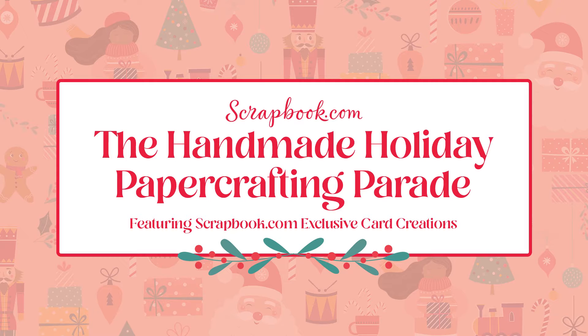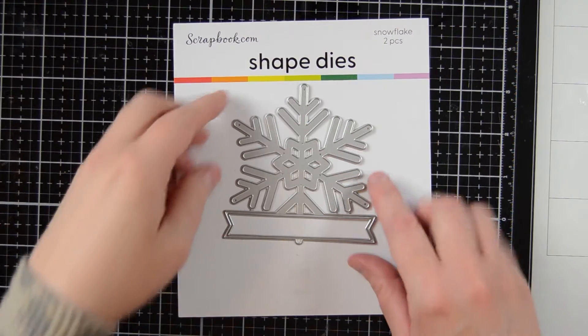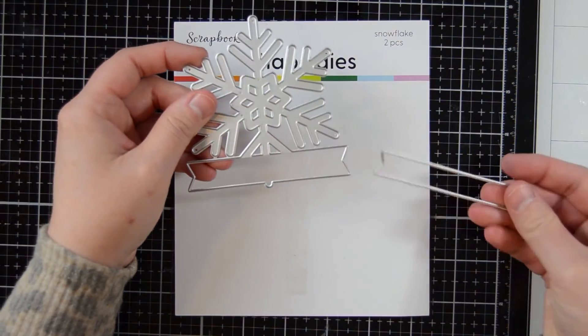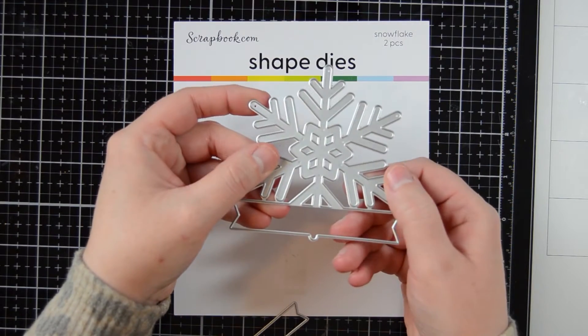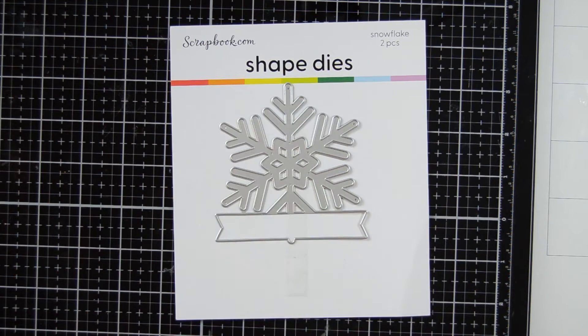Hello and welcome to Scrapbook.com's Handmade Holiday Paper Crafting Parade Hop. This hop is taking place over on Instagram, but I am also showing a video for the project that I created and some other ideas that you can make with this die. This die will be the centerpiece for my card today. This is a snowflake die.